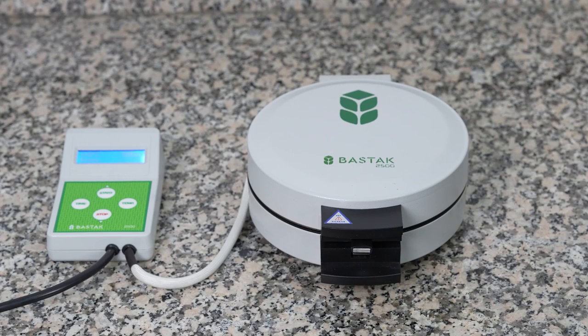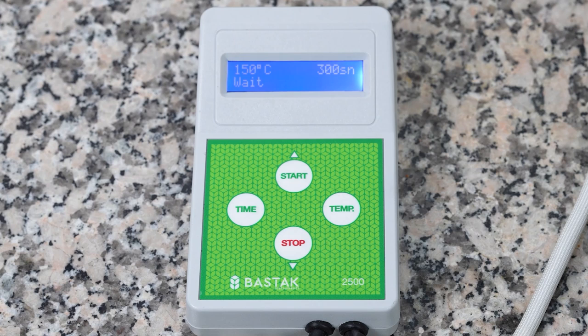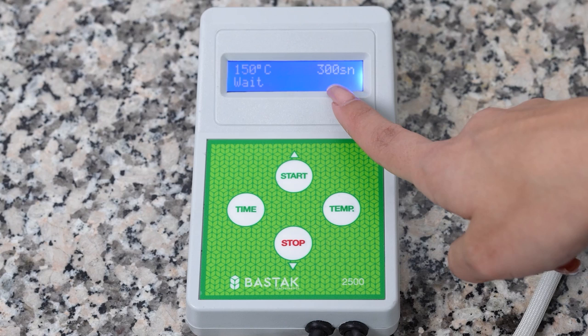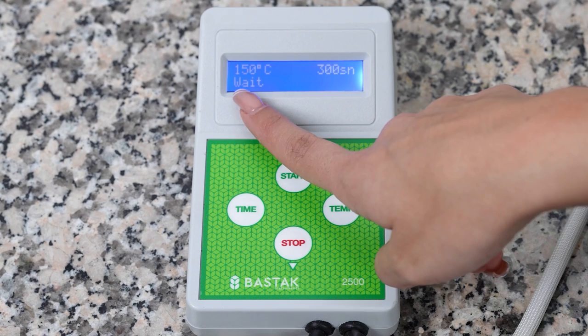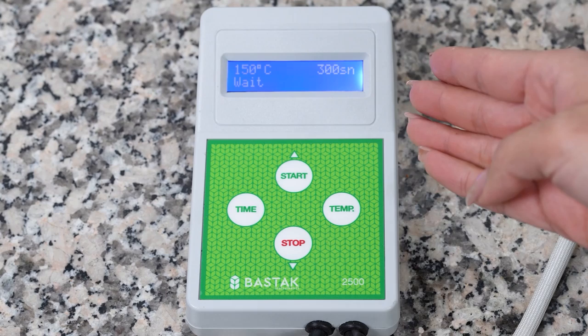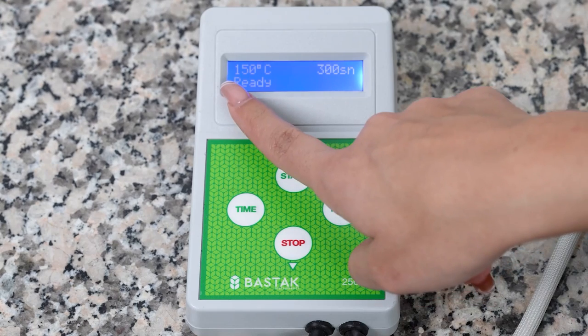In order to determine the dry gluten values, the Batac Brand 2500 model dry gluten device is plugged into the socket. On the LCD screen on the control box of the device, the test temperature of 150 degrees in the upper left corner, the test duration of 240 seconds in total in the upper right corner, and the test stages are seen in the lower line of the screen. When the device is turned on, it automatically reaches the international standard test temperature of 150 degrees.